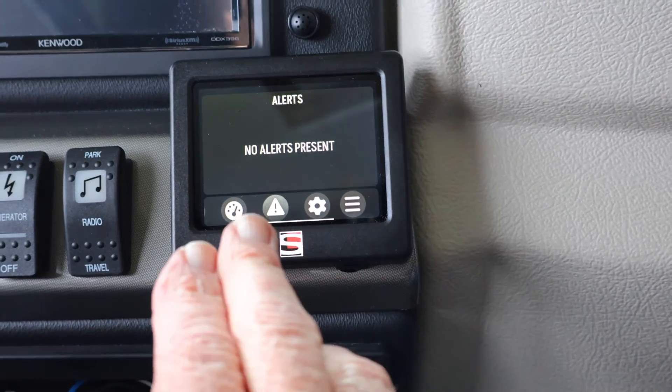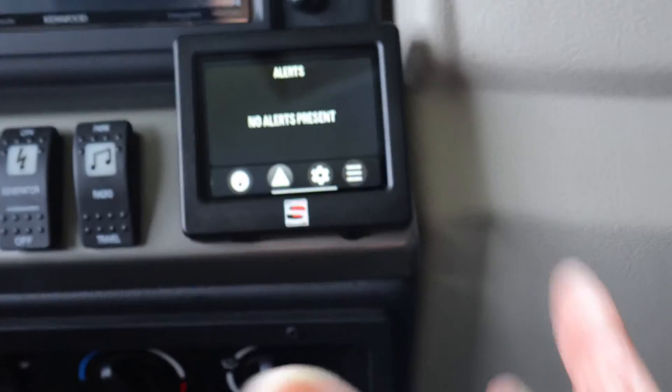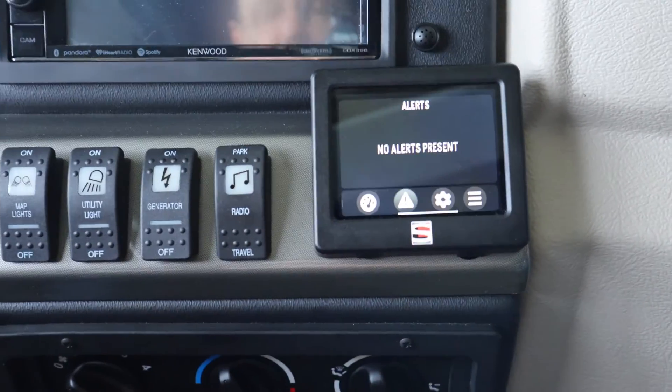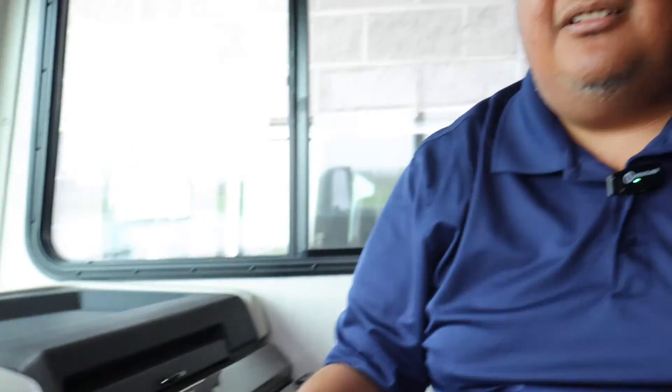Going back to diagnostics: if there are any faults or anything happens to the system, you'll see a written alert here. If there's a fault, it'll tell you what the fault is. Sometimes it may give you basic information on what that fault means. If you've got any questions, just give them a call. When you turn the ignition on, if there's a fault it pops up with a warning right away and tells you what the system faulted out on — you press the Info tab and it pulls up exactly what's going on.